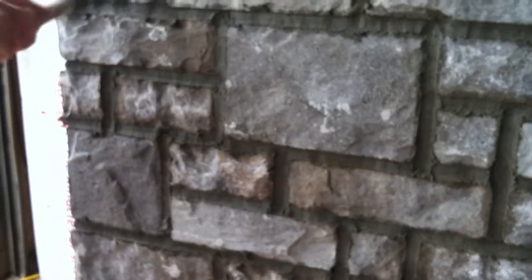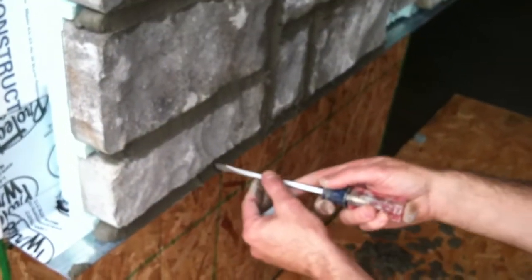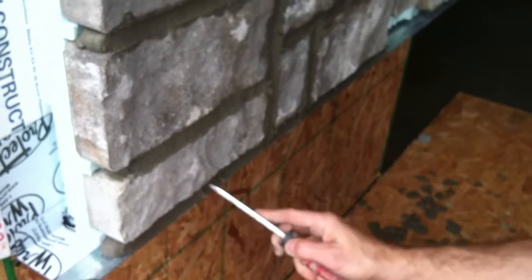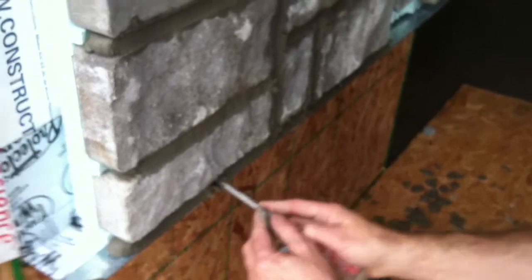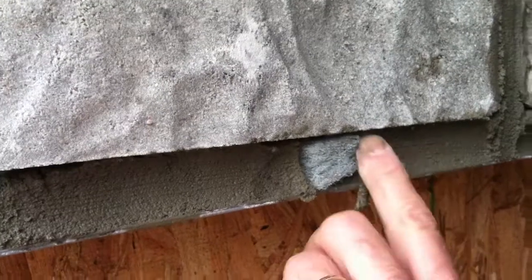I can tell the mortar over here is set up a little bit more than on the right because we started over here — it's had a little more time. I'm going to try to film it on the side with the light. I'm going to use the screwdriver and just go like this. It's a little bit wetter than I would like it to be. Just come in and insert the weep drain.